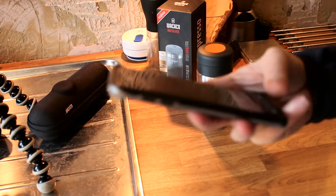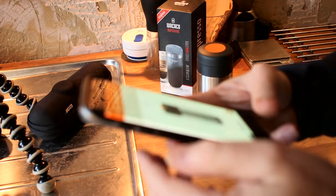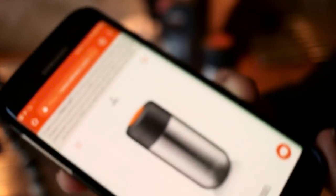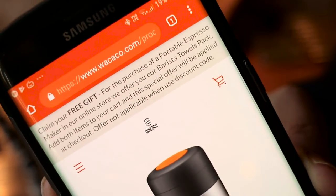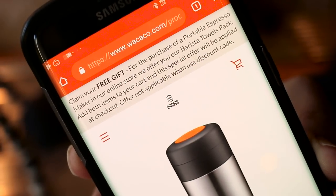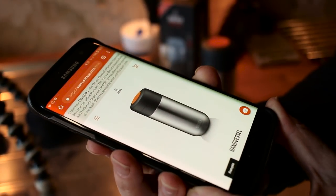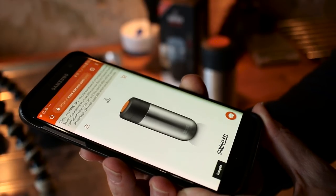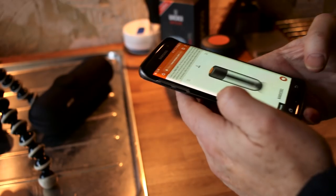I think it's $24 — I'll show you it on the website — $24.90. Oh look at that: claim your free gift. For the purchase of a Portable Espresso Maker in their online store they offer you a Barista Towels Pack. So here you go guys — if you haven't already got a Nano Presso, grab one now and you'll get a Barista Towel Pack. If anyone's interested, I'll put links in the description.